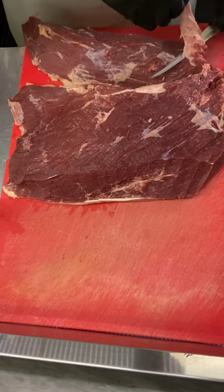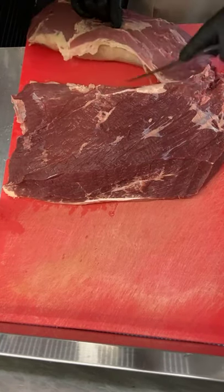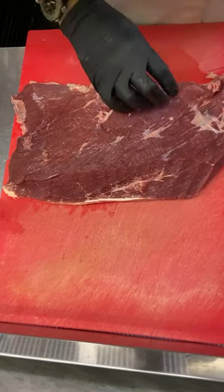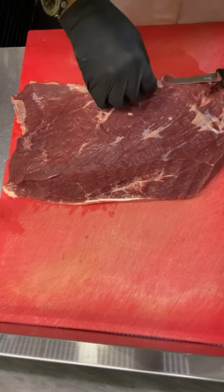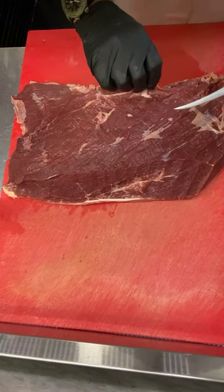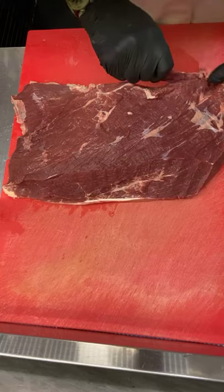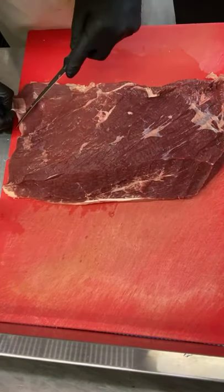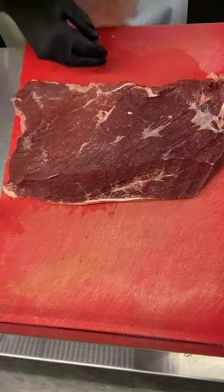Here we have a bit of sinew — that gets chucked. Let's catch this piece of sinew here on the side, around your fingers, trying to get in between the meat and the membrane. It's a bit of sinew there, you can see. Right — I'll try not to be too pedantic today.